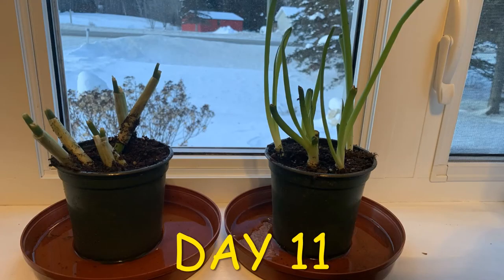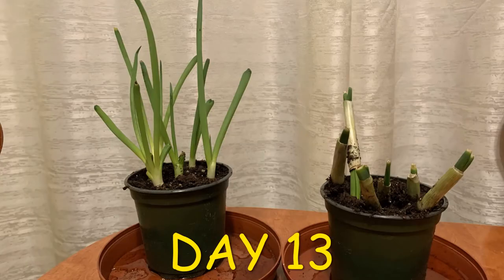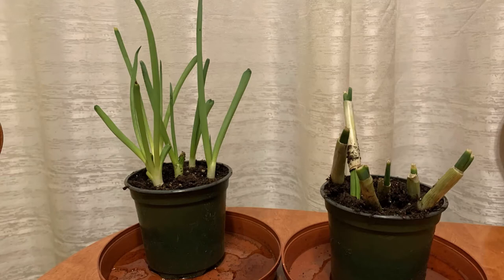The onions started from stem pieces really look strange as the new growth stretches out of the old stem, but they were definitely growing. If you harvest individual scallion pieces from different plants you can continue the harvest indefinitely.